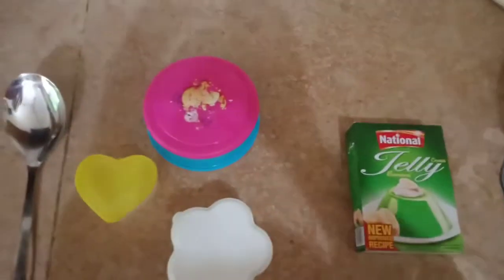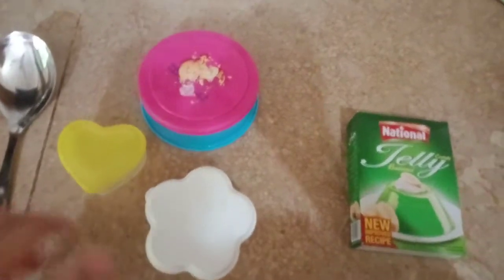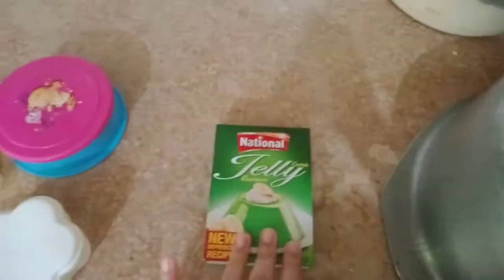Hello guys! Today we are going to make different shapes of jelly. For this you need different containers and jelly. First, as you know, you have to boil the water — I have boiled the water. Now you will take the jelly and cook the jelly.